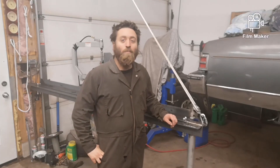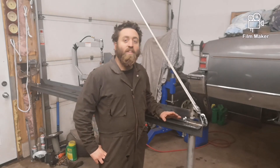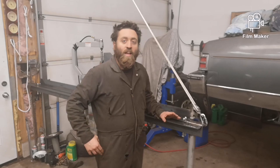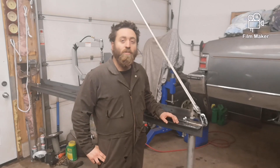Hi, welcome back. On this episode I'm going to show you the sheet metal brake that I made that can bend up to six foot eleven sheets of metal, and also takes up zero floor space when you're not using it. Don't forget to subscribe, click the notification button, and check me out on Instagram. Let's get started.